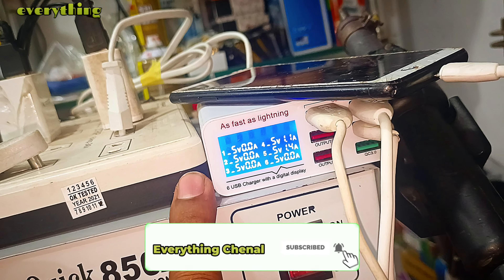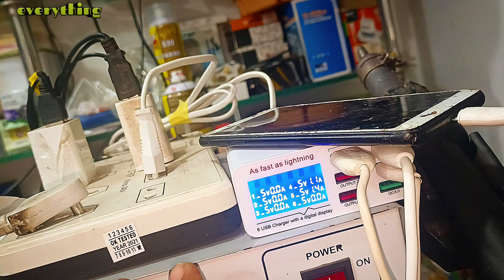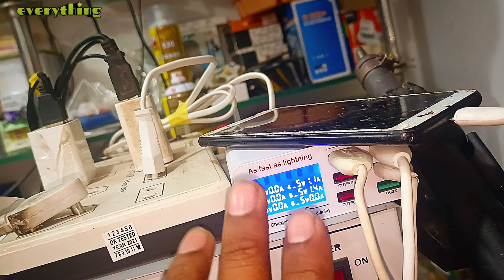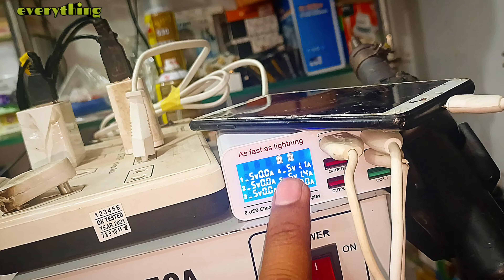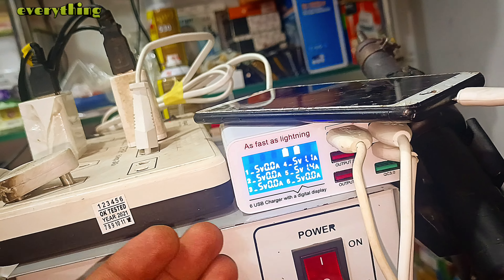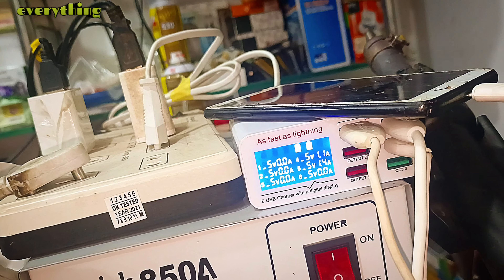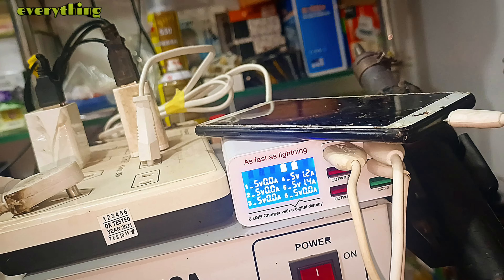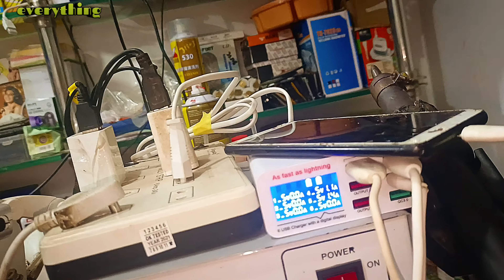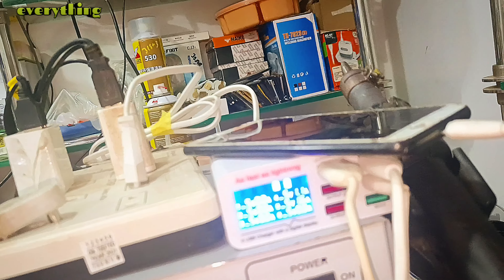The whole topic of this machine will be covered in two videos. In the last video I told you about this machine and how to check it. Today we will tell you how to do fault finding on it. As you can see, the two ports are blinking. After watching both videos, this machine's topic will be complete and you will not need to see other videos.